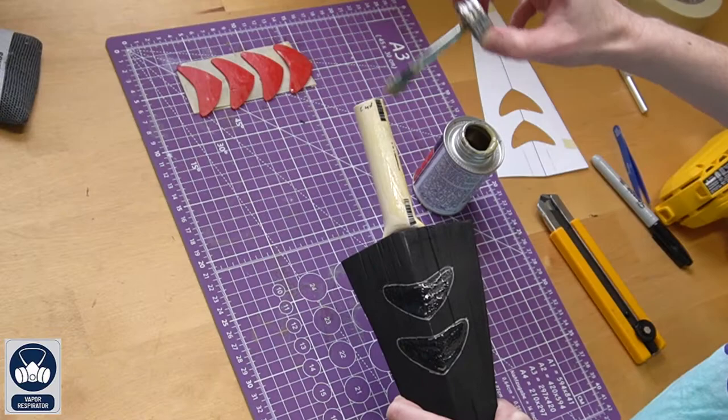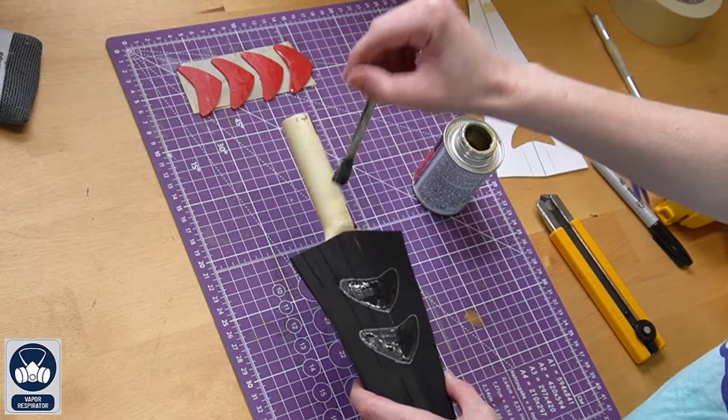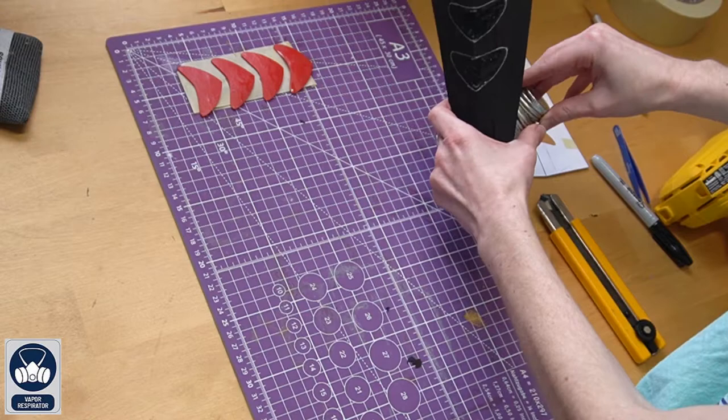One more optional step — if you'd like a wood-like texture on the pipe, apply contact cement glue in strokes going from the bottom down. This gives it a wood-like texture as well as gives your Plasti-Dip a better grip on the smooth plastic surface.